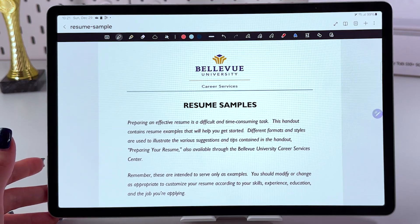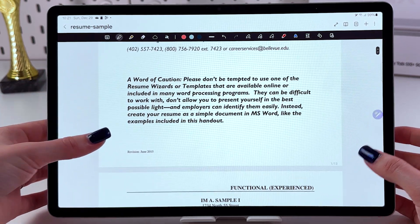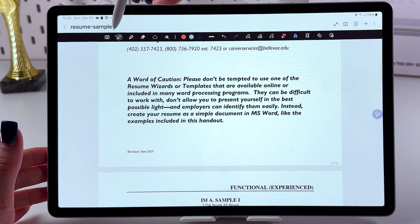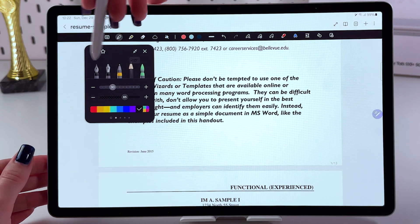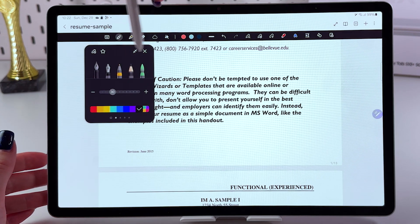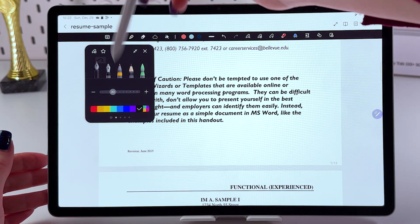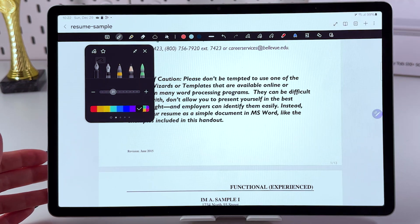Here we can sign those PDFs. For example, let's scroll till the end of the page, and I want to sign it here. For that, I'm just going to select this icon on the top. Now we can choose either the first one — pen or this pencil — and of course, the black color. You can select something else if you want, but I prefer black.